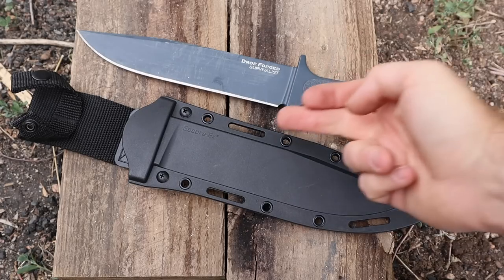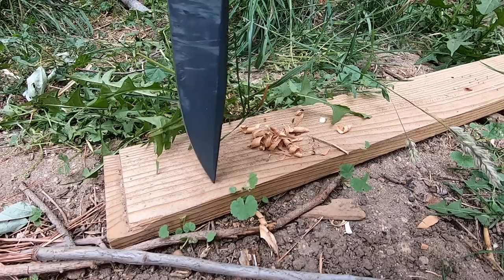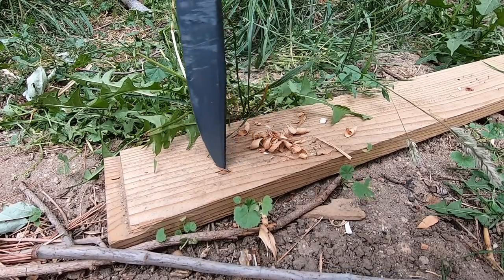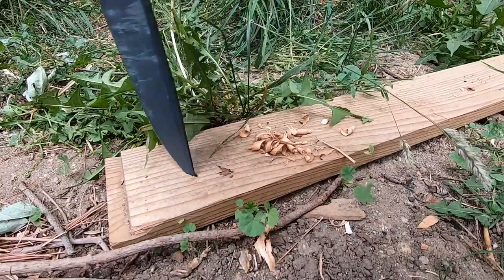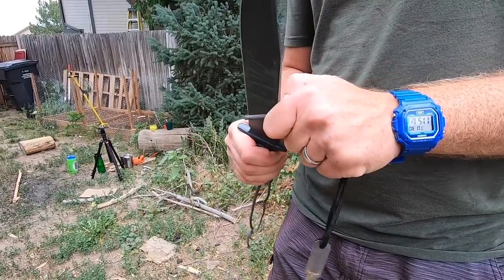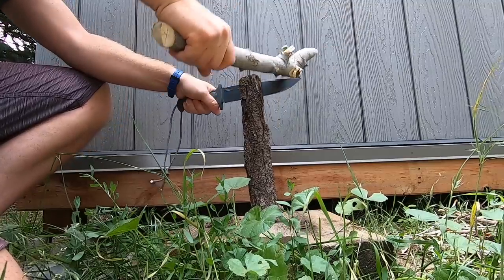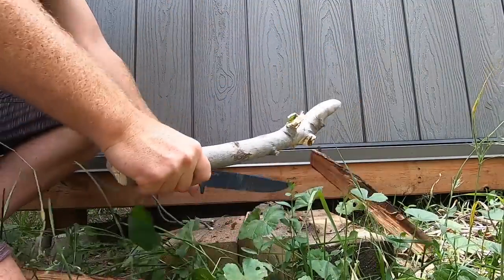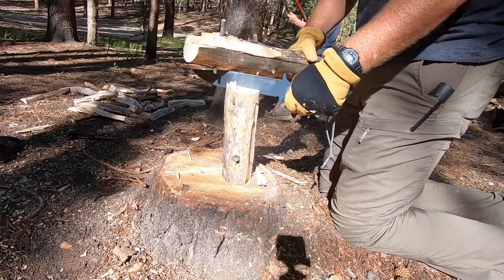It has a very high, basically full flat grind into that swedge clip point — very thick clip — so it's going to be tough and durable but still able to pierce well, with a 90-degree spine. So for the Survivalist, you could definitely throw sparks with that. It's got a Teflon coating in that kind of matte finish.